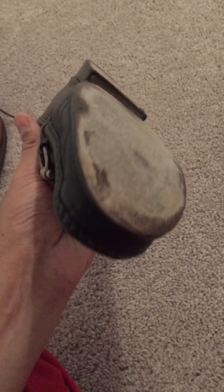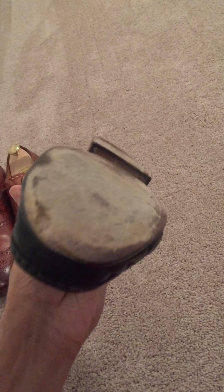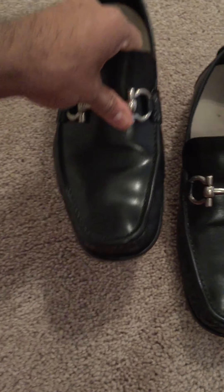I've resoled these shoes actually once already, and you can see it's about time for them to get another sole put on. The resoling I did back around 57th and Park Avenue in New York City. They resoled the shoe for approximately $75, which I thought was a little steep, and the reason I haven't done it again is because I'm getting some wear on the actual shoe itself and wasn't really sure if it was worth it.